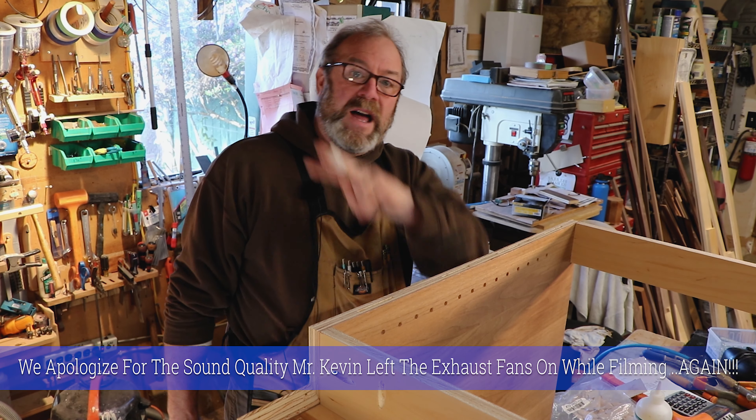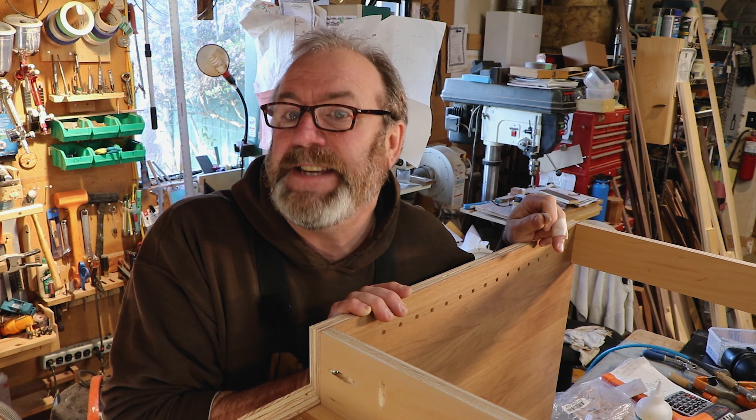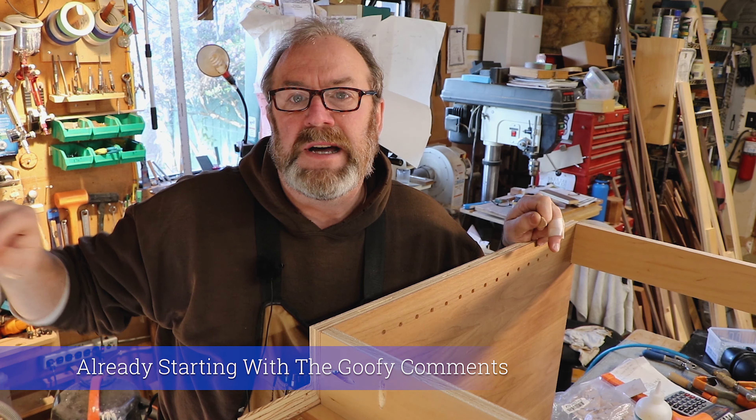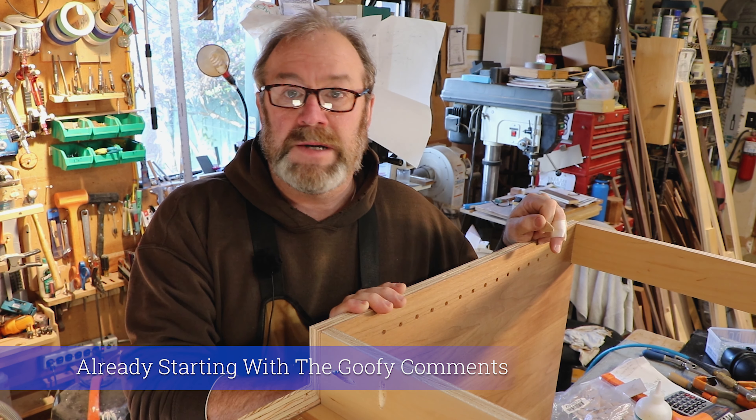Hi everyone, Mr. Kevin here. How are you? So I'm building the carcasses — that's what they teach you in college. The cabinet boxes are called carcasses. So I'm building the carcasses.